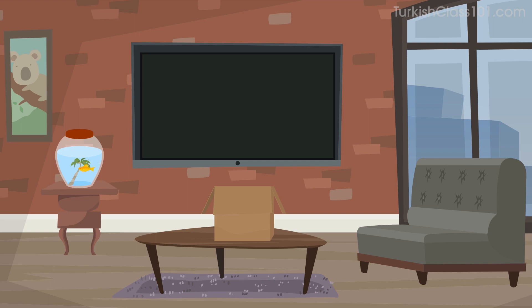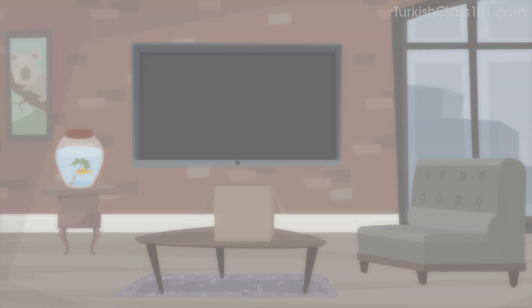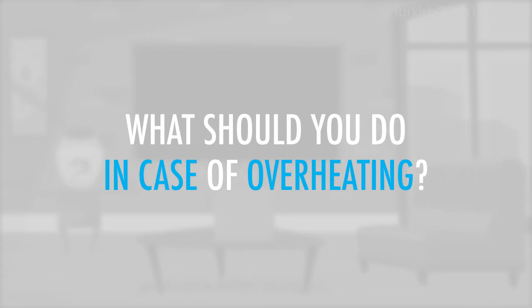You're reading the instructions of an electronic device you've just bought. What should you do in case of overheating?